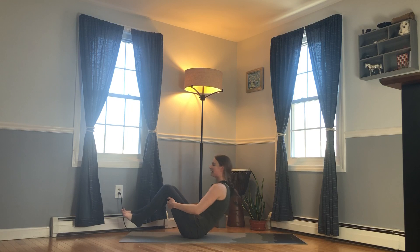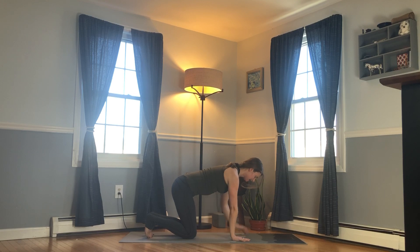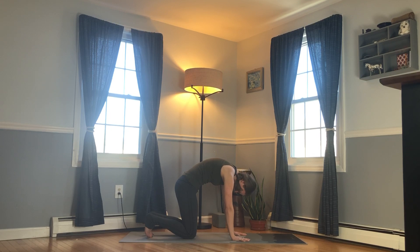Come onto hands and knees, placing hands under shoulders and knees under hips. Lengthen through the spine, lifting front body into back body. Exhale, round your spine — draw the tailbone down, release the head. Inhale, scoop the heart forward, lift the tailbone, but keep the front ribs almost knitted together. And we'll keep going: exhale, cat; inhale, cow.